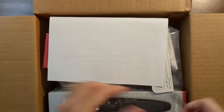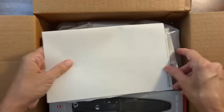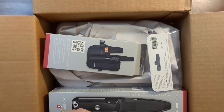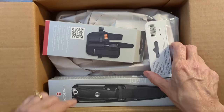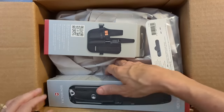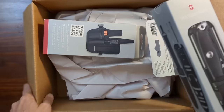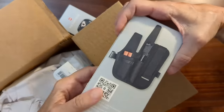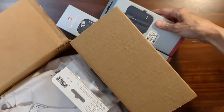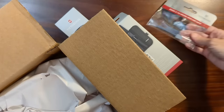Let me get this paperwork out of the way. And in one of his more recent videos, he showed a knife that he helped design with Victorinox — the Venture Pro. I ordered this directly from Victorinox after I watched his video. There's the fire steel. The rest is just paper.